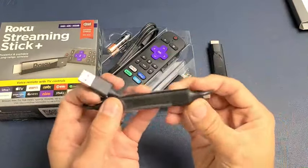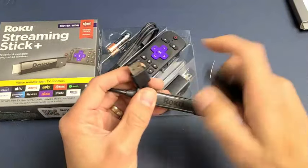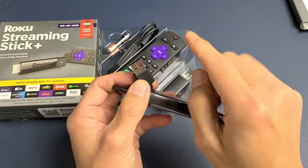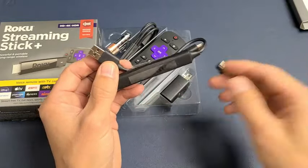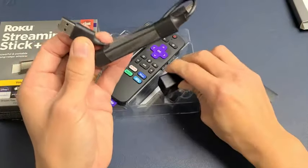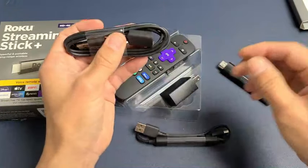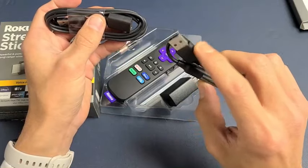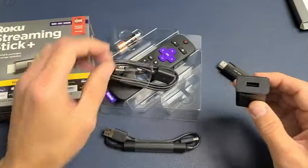This right here is the power cable — this part plugs into the stick. The other end is USB, and if you have an open USB port on your TV you can try that, but this is only going to provide power. If you have any issues, Roku actually recommends using a wall outlet instead. We also have a USB extension included, which you can use if you don't have an open USB port on your TV or if you had issues using the TV as the power source — go ahead and connect to a wall adapter.